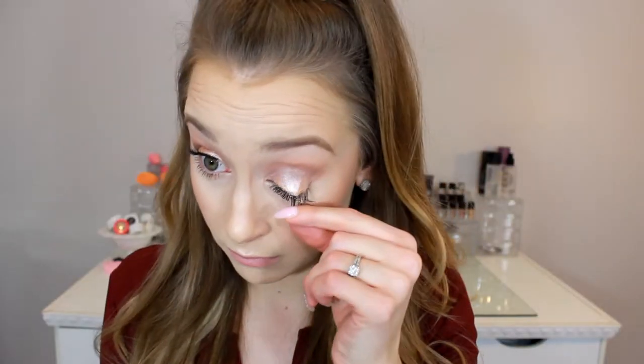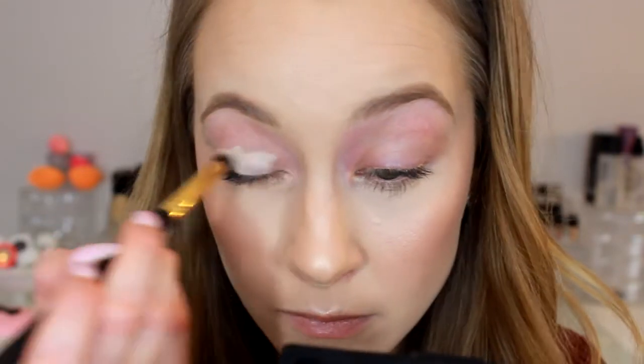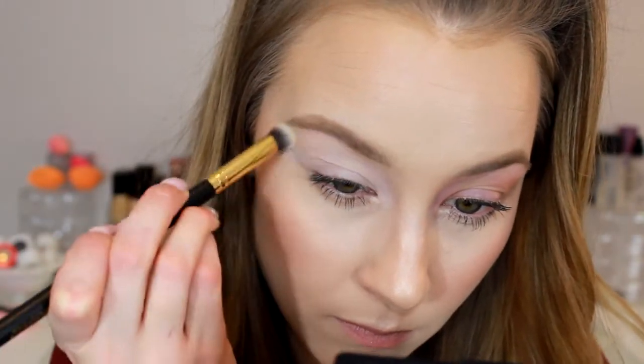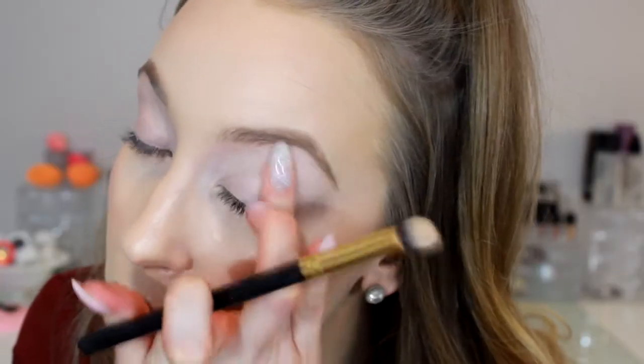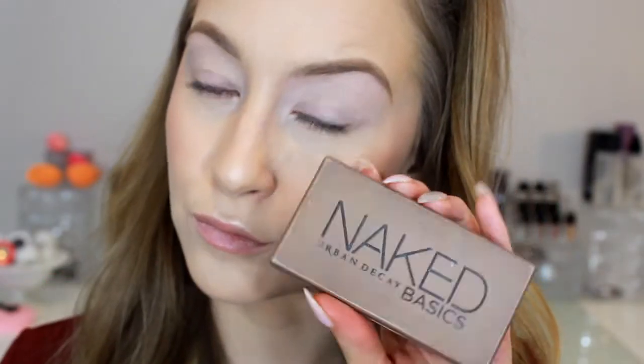I'm starting out with whatever makeup I had on earlier that day — it's been on for six hours, looking a little crusty. Just pulling off those lashes and wiping off the eyeshadow because we're only doing eyes today. I'm priming my lids with the MAC Prolong Wear Concealer in shade NW15 to cancel out redness and create an awesome base. For extra hold I'm using the MAC Prep and Prime 24-Hour Extended Eye Base right on top, tapping that in with my finger.